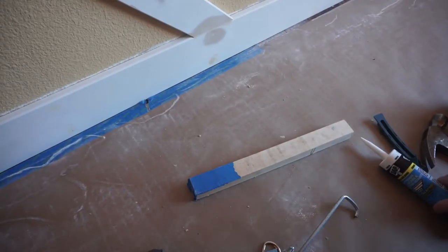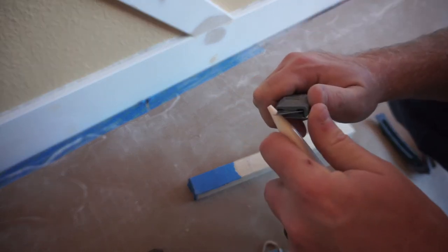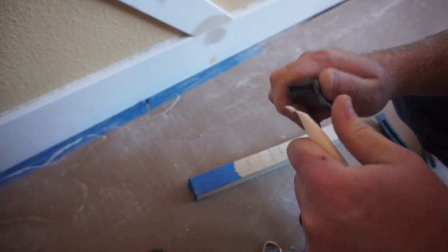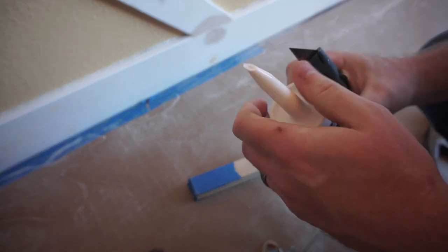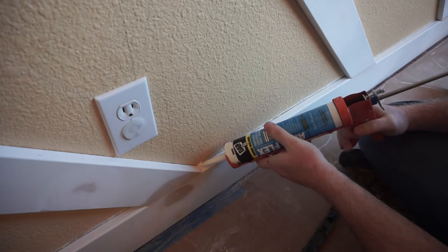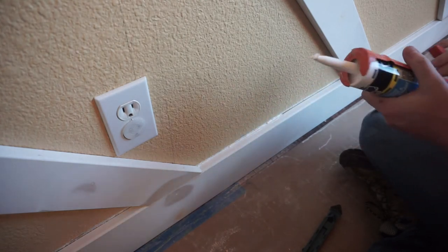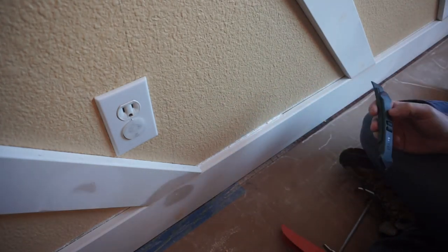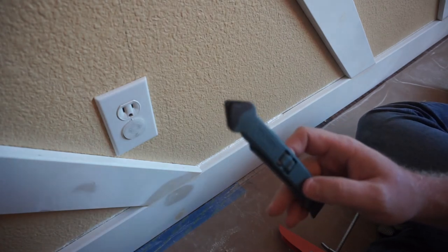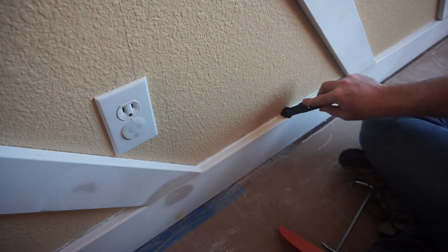Then it was time to add the caulking between all the trim boards and the wall. One important tip on adding caulking is to cut as small of a tip off as possible — you really don't need that big of a bead. Start with a tiny little slice, and if you need more you can always cut more. You're just going to waste a lot of product if you cut a big chunk off the tip. Lay down a nice bead between the joints of all your trim boards, then use one of these tools with a tight radius round-over to spread and remove any excess caulking. You can use your finger — some people do — but this looks a lot cleaner, and you can pick these up for just a couple bucks.